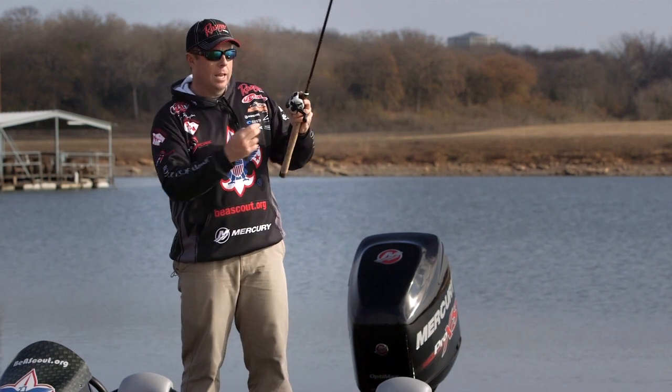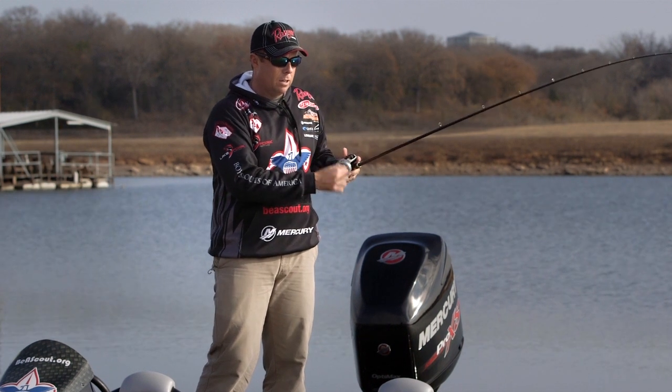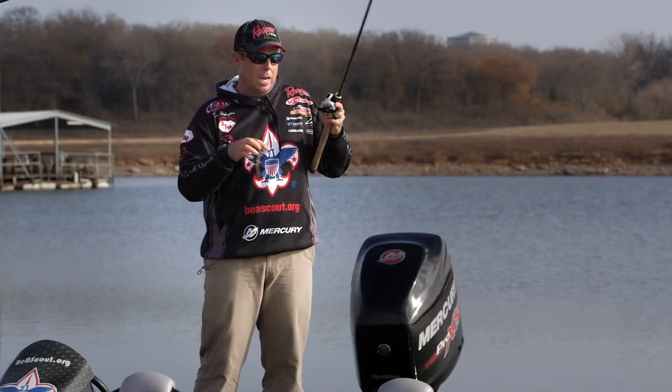Get it to reel length, flick it with the wrist, and out it goes. You don't use the right hand at all — you don't even need it. You flick it out; it's just a quick wrist action.